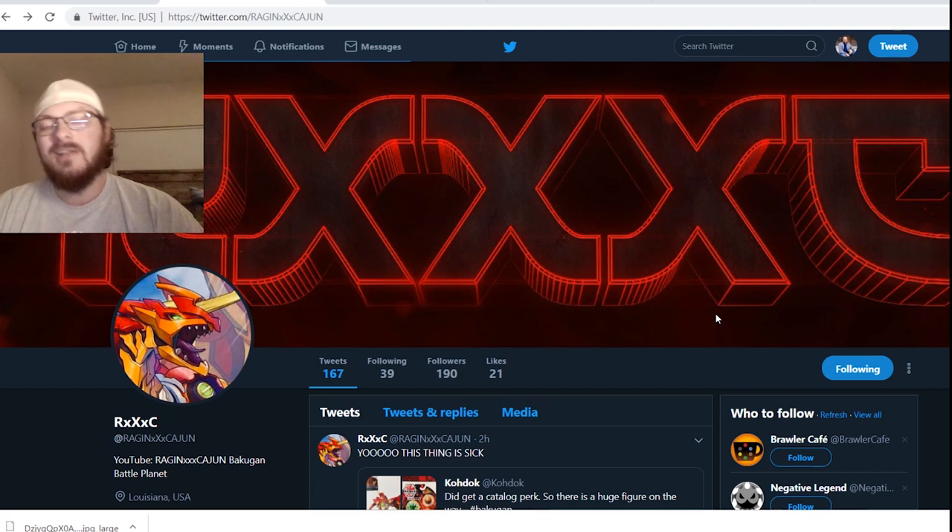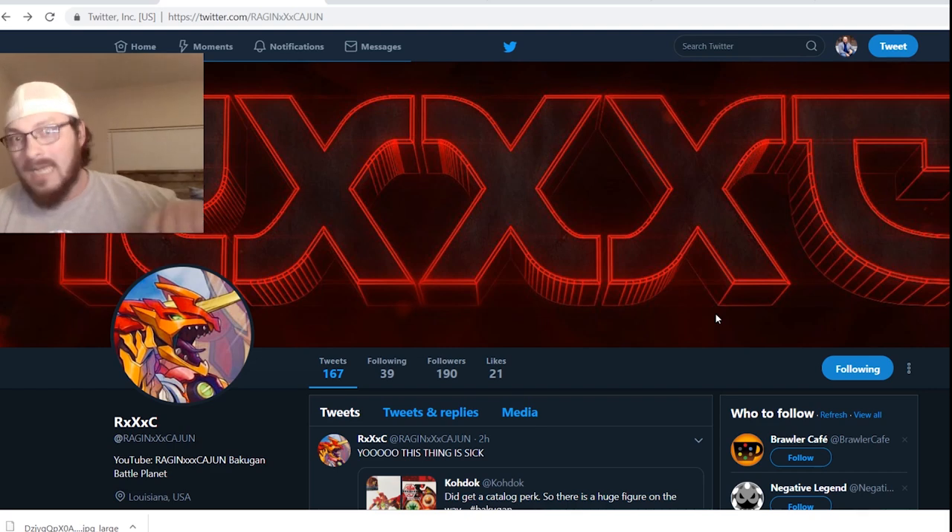How's it going guys, RxXC here with another Bakugan news video. The New York Toy Fair is actually going on this weekend. I woke up this morning and forgot the Toy Fair was going on, and a bunch of people were at the Spin Master booth. I was waiting forever — people were there for like 3 hours with no pictures of anything Bakugan — and finally, it came through.